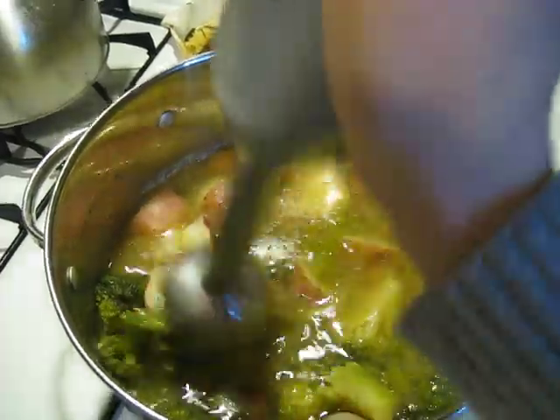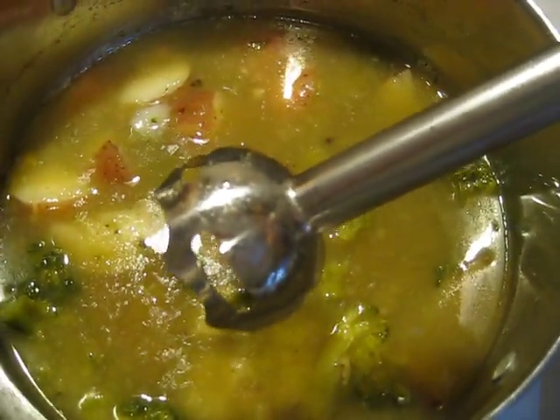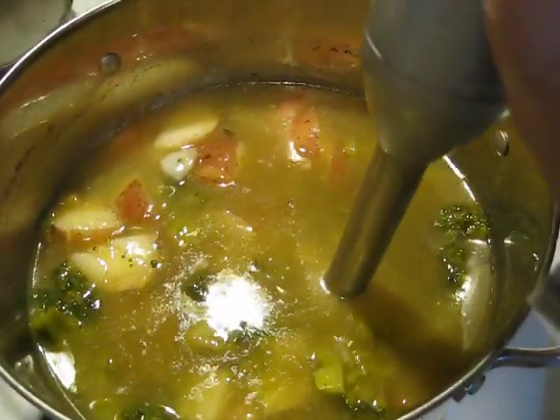All I do — and I may have to put the camera down for a second to show you — is I start blending. It'll be loud when I start. I start blending, and then I kind of tilt the pot to make sure that everything gets in. You can see that it has those openings there. You want to make sure that that is below the water or the soup, or it's going to splash everywhere. So here it goes.